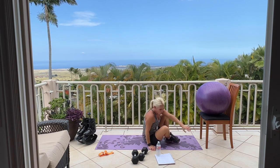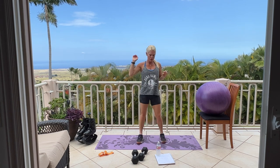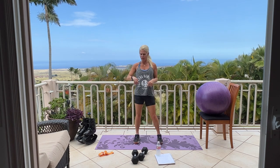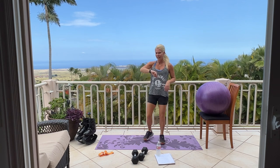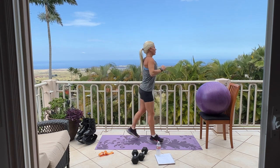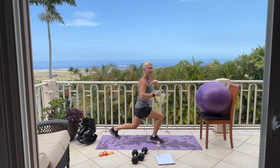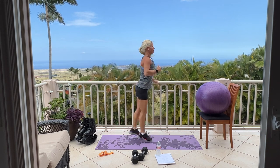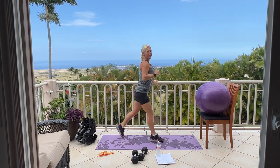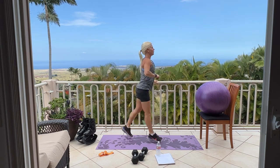Now we're going to come up. We have 30 to 45 seconds of cardio of your choice — it could be jumping jacks, jump squats, jump lunges, or rocket launchers, whichever you prefer. I'll time us in three, two, one. I'll do jump lunges; you can do jacks, lunges, jumps — something cardio, getting your heart rate up. 20 seconds. Come on, jump. 10 seconds — it goes by fast. Five, four, three, two, one.